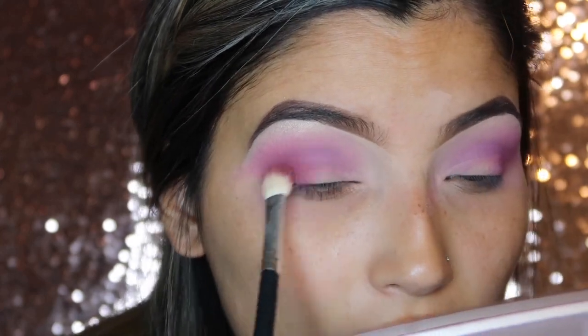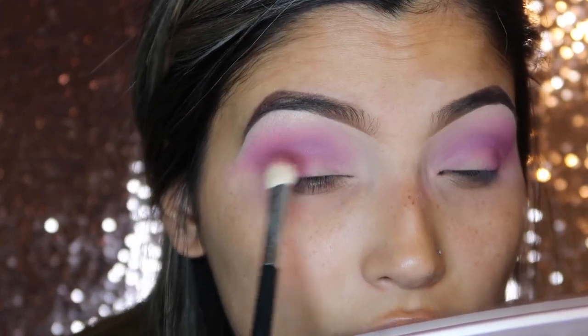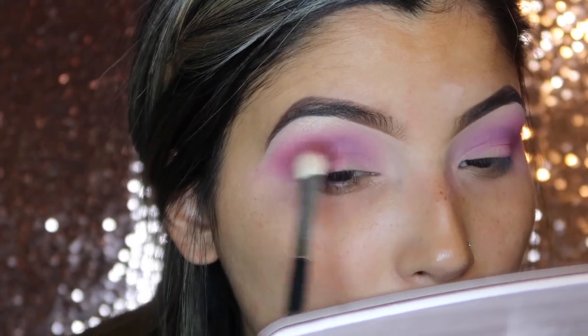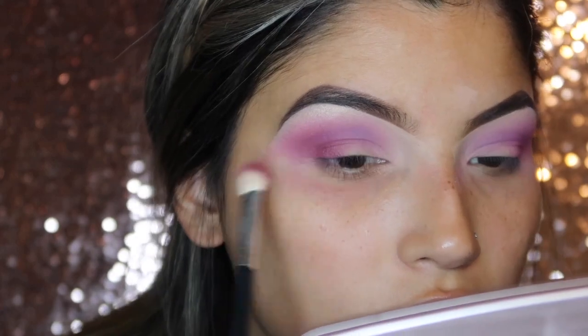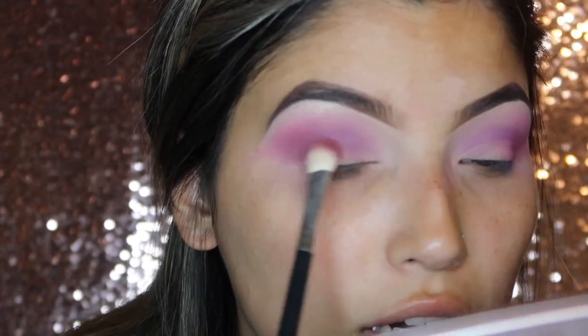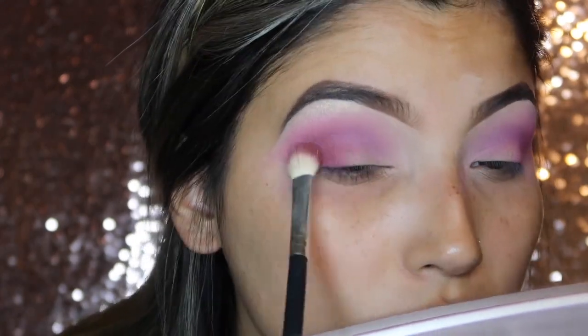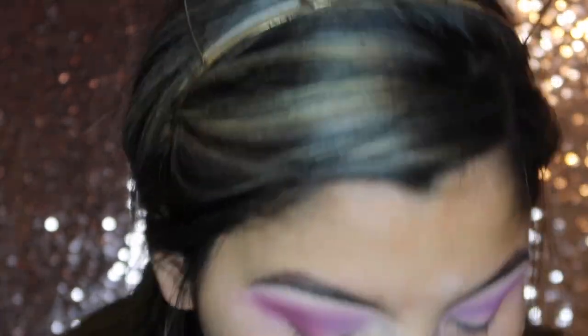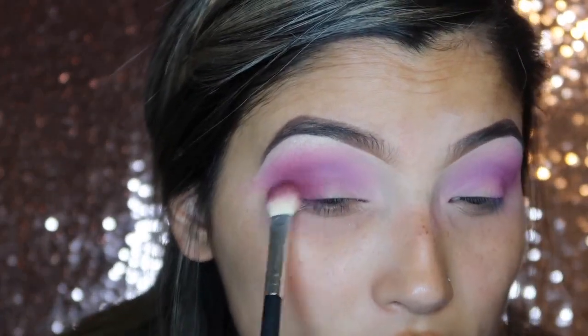You want to use a very light hand for this part because it is going to build up on you, so just make sure you kind of flick your wrist while you're applying this shadow. I totally said this was a mauve shade but it's actually more like a plum — let me change that — it's like a plum undertone shade.